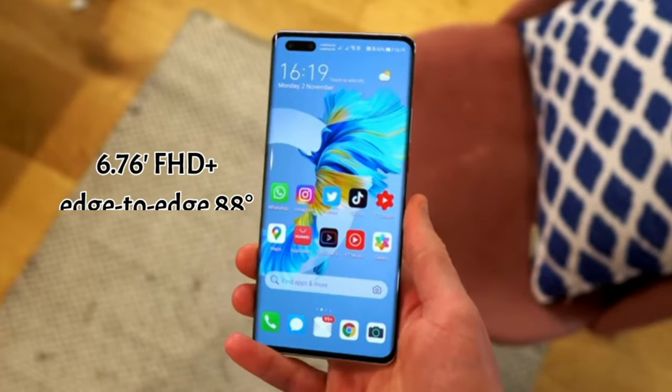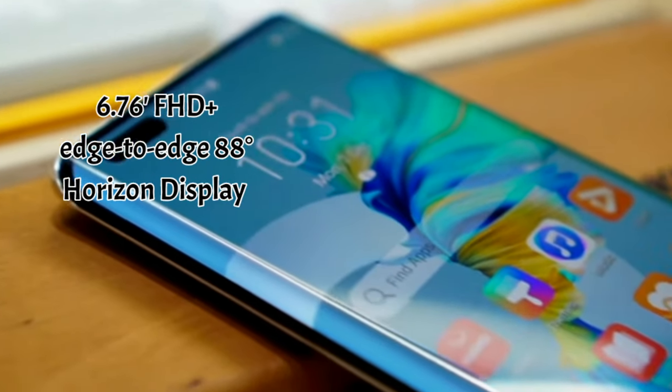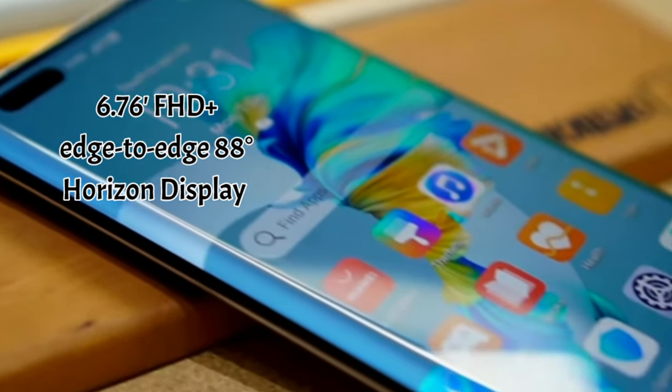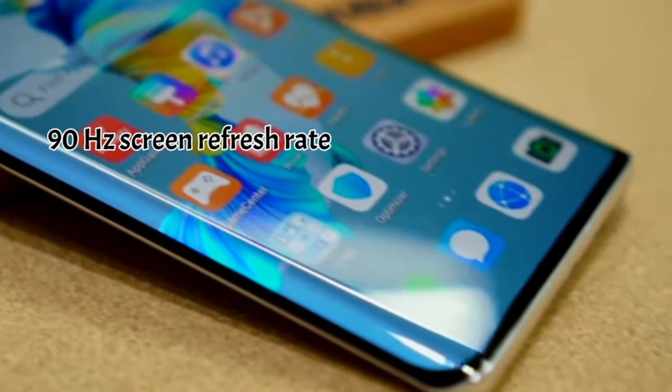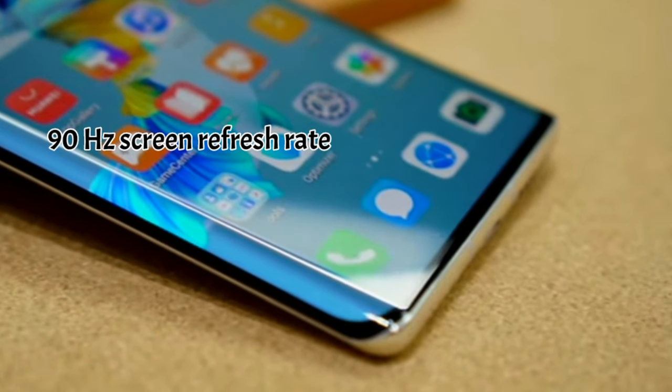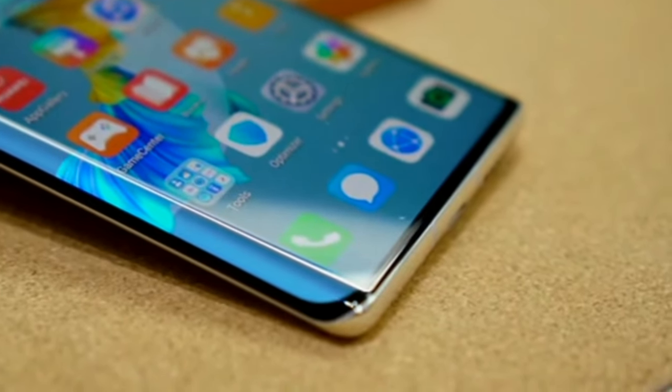Huawei Mate 40 Pro comes with a 6.76-inch Full HD Plus OLED Edge 88-degree horizon display, which offers remarkable immersion and a 90Hz screen refresh rate, making it responsive to your every touch.